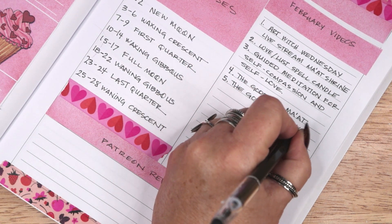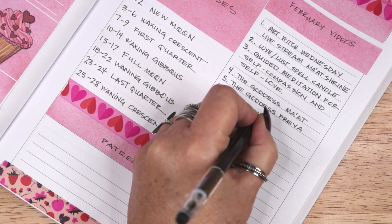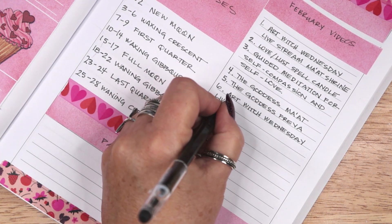As part of my self-care practice, I only produce as many videos as I can without stressing myself out, working an unhealthy number of hours, or pushing myself toward burnout.